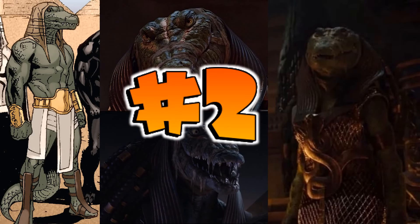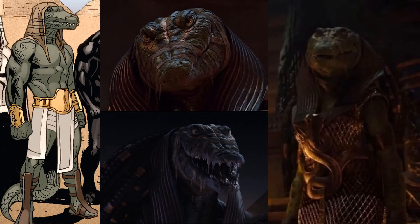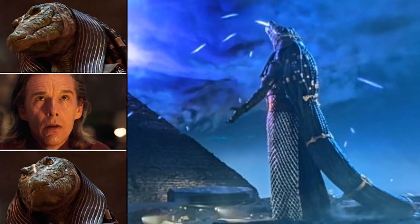At number two we have Sobek, the crocodile god — also female and massive. She showed up in the show sucking in all the energy from the dead souls of people who were not worthy. Really cool addition to the show.